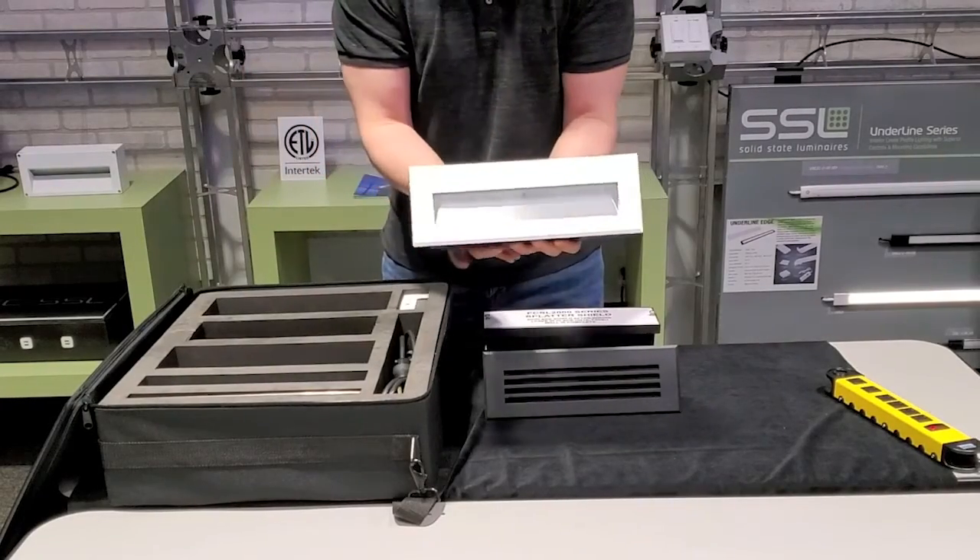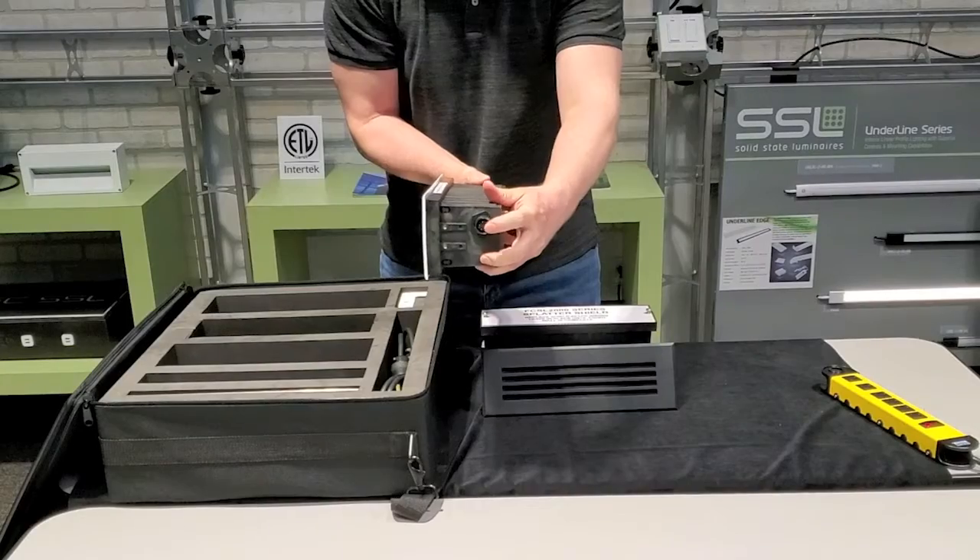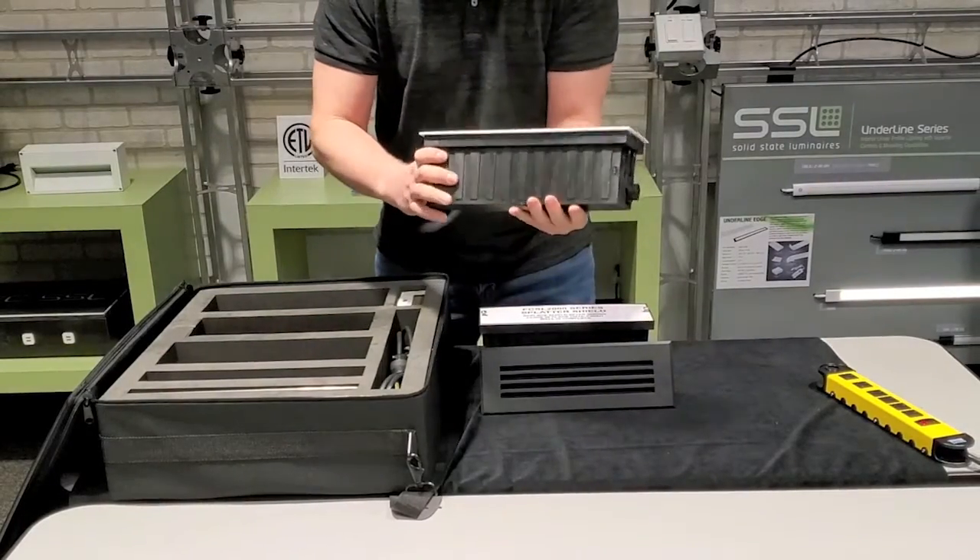This shows another fixture, the SL2040, with a back box and a special quick connect. This is just to show how it fits inside the back box.